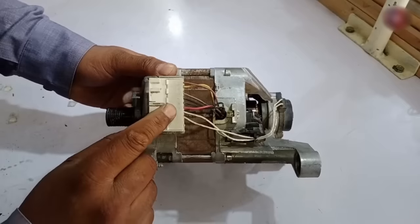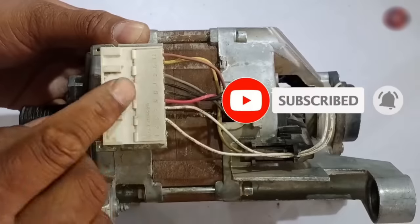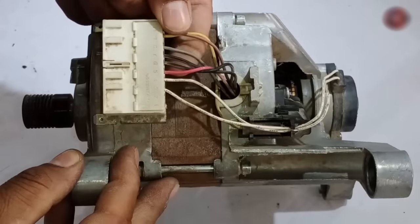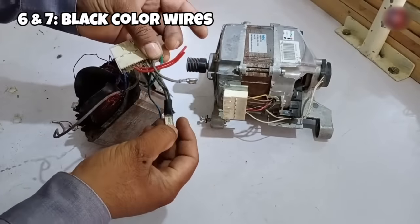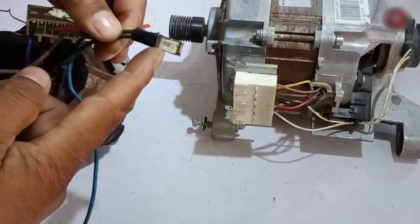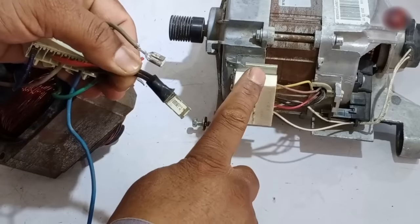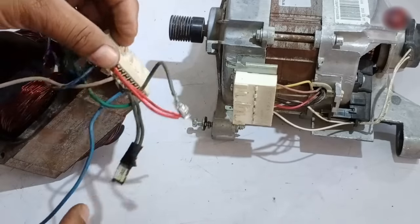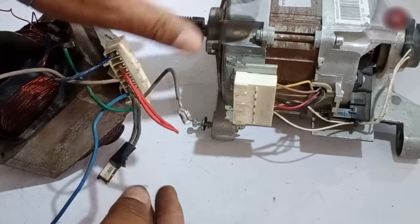Now let's talk about the 6th and 7th numbered wires. The 6 and 7 wires are black colored. This black wire connects to a thermal heat fuse used in the motor. This thermal fuse activates when the motor gets overheated — the fuse inside automatically disconnects. This sends a signal to the PCB board that the motor has a problem, so the PCB stops running the motor and the motor is protected.